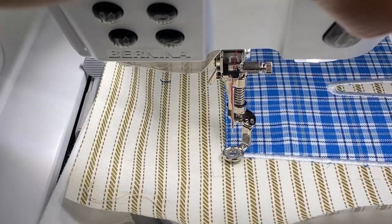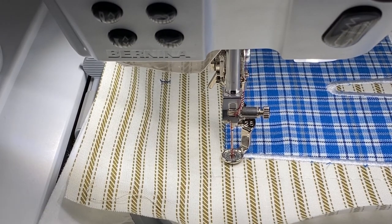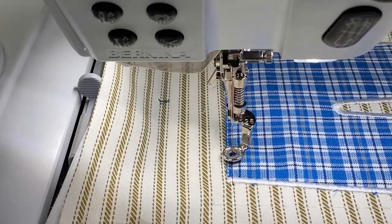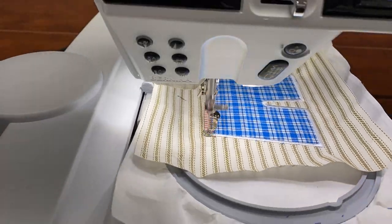I've chosen red for the belt of these little britches, but once again you can choose whatever color you want.